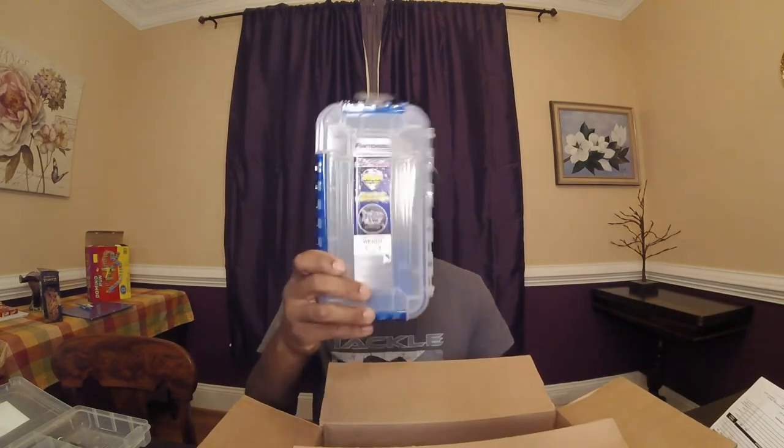I didn't spend too much this time — tried not to go too far over $50. I ended up spending $63.91. I got one of these Flambeau tackle boxes, which always comes in handy. And one thing I've only caught one fish on in my entire life is a chatterbait, so I had to bulk up on those.